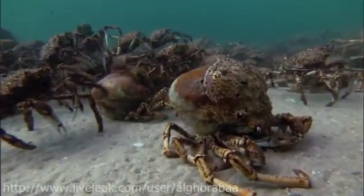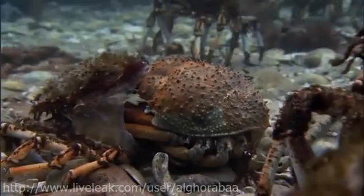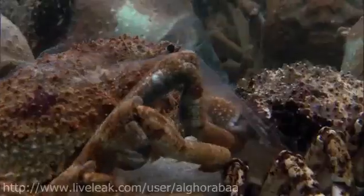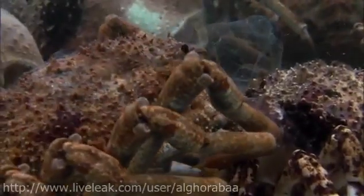So each crab eventually has to shed its shell and produce a bigger one. Replacing an old shell is, understandably, a tricky process. First, the crab grows an entirely new skin within the old shell. It then flexes its body to force its shell to split along the back, before gingerly backing itself out.